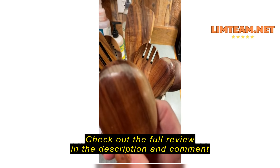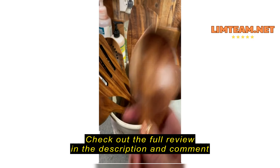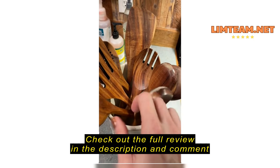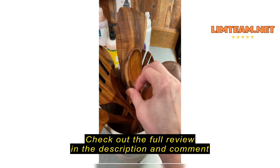These are supposed to be teak. If they're actually teak, this would not be happening. Literally, it's coming off. It doesn't make any sense.